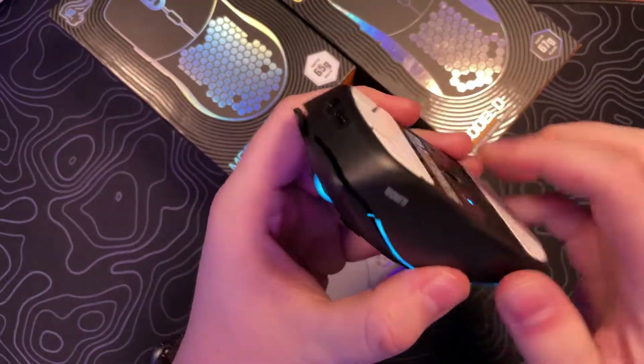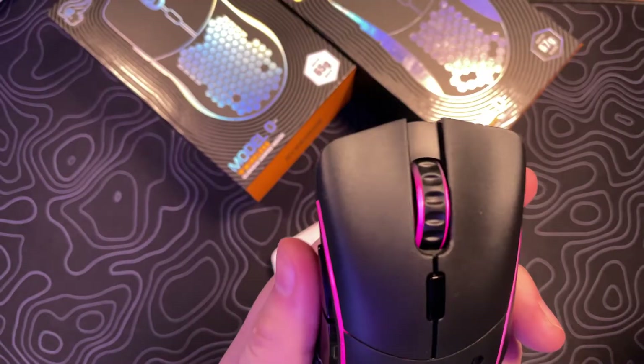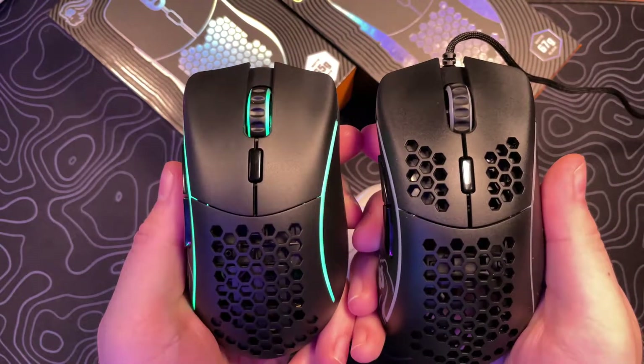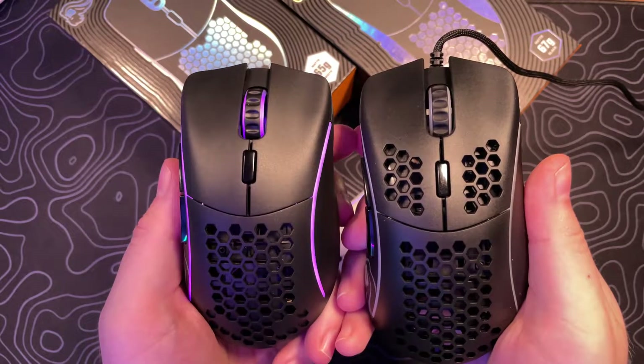Outside of the size shrinking, the feel is a lot more solid than the old models I had previously. They've also done away with the cutouts on mouse buttons one and two, which is definitely a welcome change — I just don't really like cutouts on buttons at all.